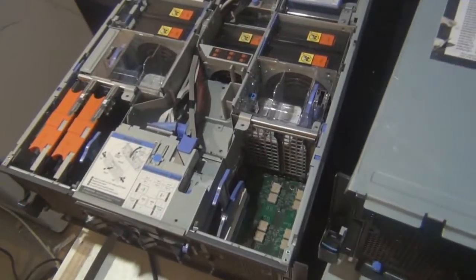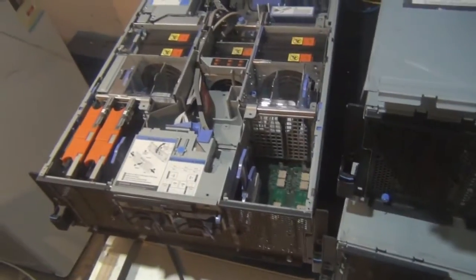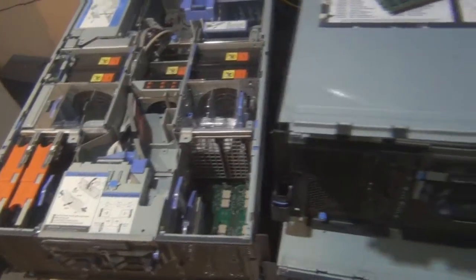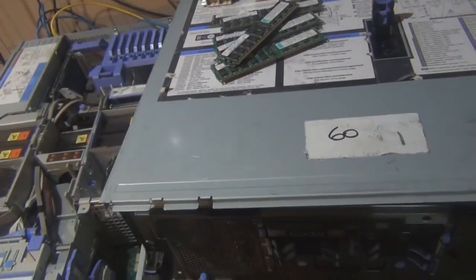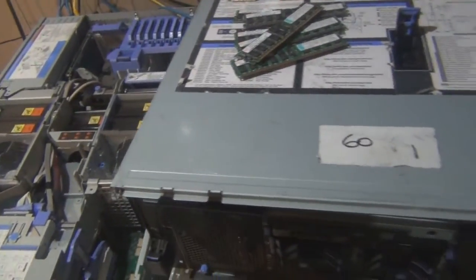This machine will have 64 gigabytes of RAM. This machine already has its scalability key installed — I'll show you a little bit about that in a minute. I'll finish doing this RAM, get this cover back on, get the other machine, get the scalability cables, and we will continue. Back in a minute.